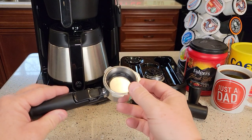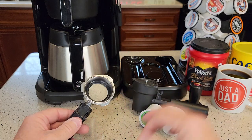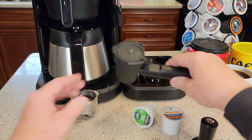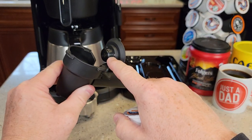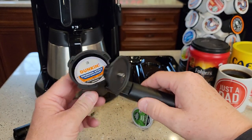Here's the portafilter it comes with. It comes with a two-shot and a single-shot filter. It comes with a little tamper for tamping down your espresso. This is the K-cup adapter — you put your K-cup in here, there's a sharp needle down there and a needle on top, and when you put your K-cup in and close it, it's going to pierce the top and the bottom.